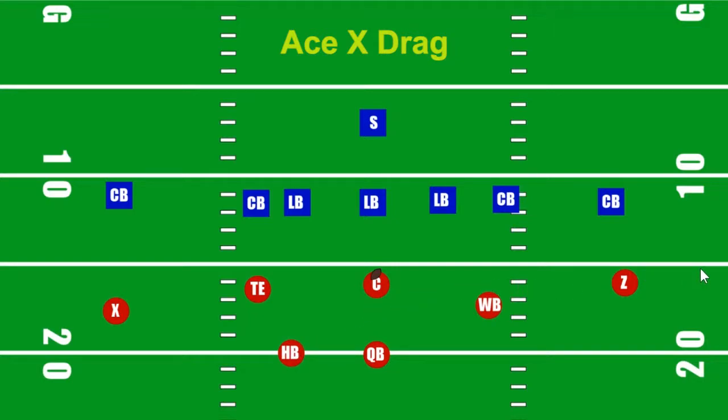The halfback is going to come through and go off to the flats. Z is going to run our normal corner route. When you run a corner route on this side of the ball, you're heading towards this corner — not crossing the middle. If you're a wide receiver, you go in faking a slant, and then go out to the corner. If you're the tight end or wingback, you go straight for the corner. The wingback is going to run a slant. A slant always goes over the middle — it's sort of like a drag, but the slant comes in at an angle.